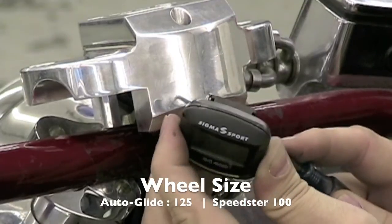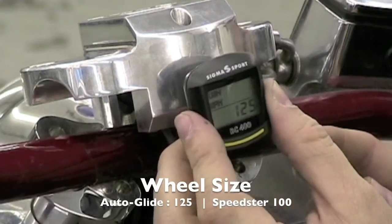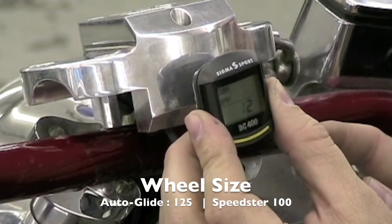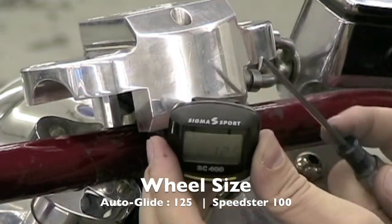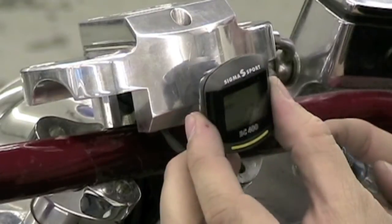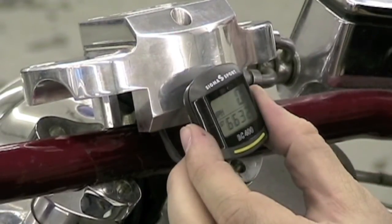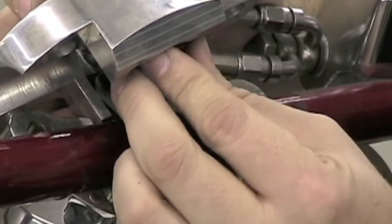Using the set and size buttons, advance the wheel size to 125. Now that the wheel size is correctly set, press the set button. It advances to the mileage or kilometers per hour. The default is kilometers. To change to miles per hour, press the size button and then the set button.